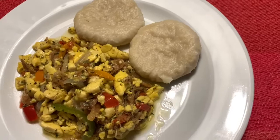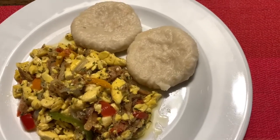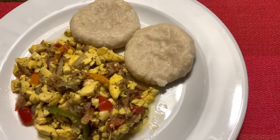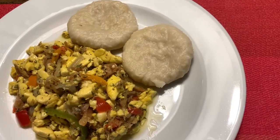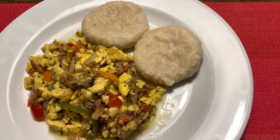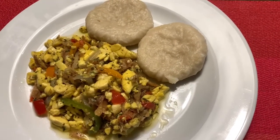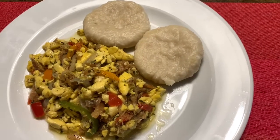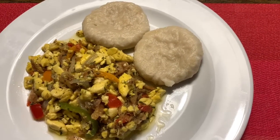I had to come back and show you what the finished product looks like. I have my dumplings and I'm going to be enjoying this with my ackee and salt fish. I'm hungry! Mommy's gonna give you dinner now. Dinner time — everybody's hungry. I know this is going to be good.